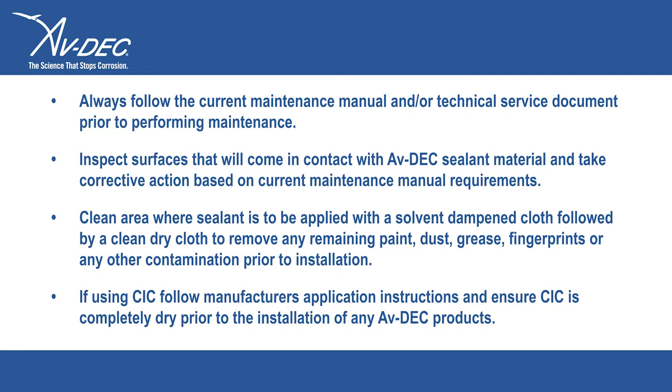If using CIC, follow manufacturer's application instructions and ensure CIC is completely dry prior to the installation of any Avdex products.